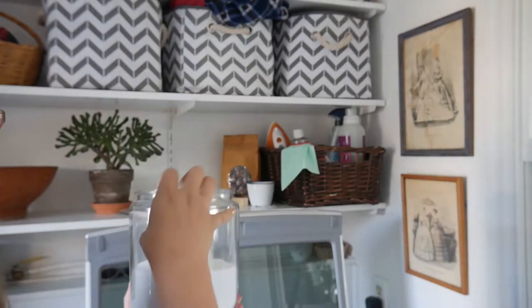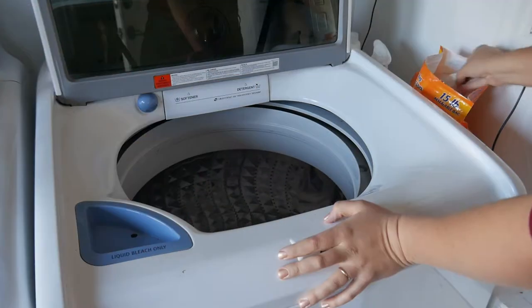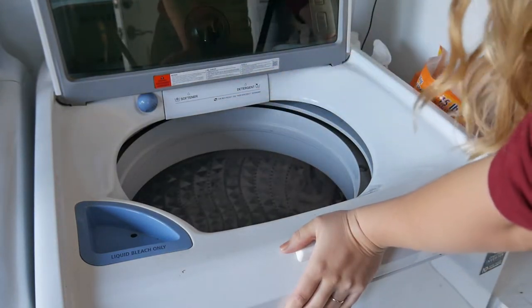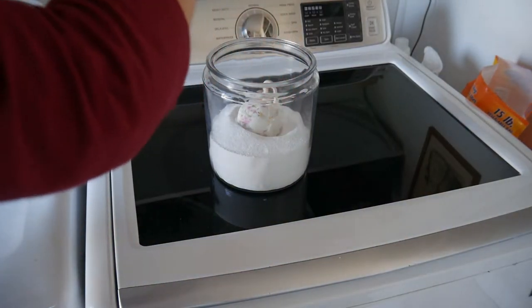I wash these the same way I always wash used clothing, because used clothing at the thrift store usually has a strong perfume smell. If it's a non-washable item I'll put it out in the sun to air it out. Otherwise I put it in my washer and use about a cup of baking soda — more if there's a lot of items. I also use oxygen bleach; I use the one by BioKleen because it's cheaper than OxiClean and I feel like it works better with my water. It's safe and won't ruin fabrics.